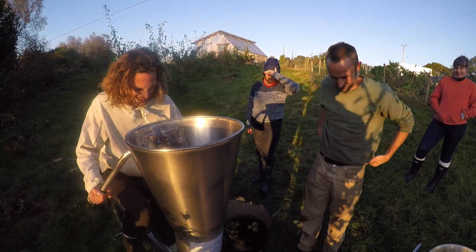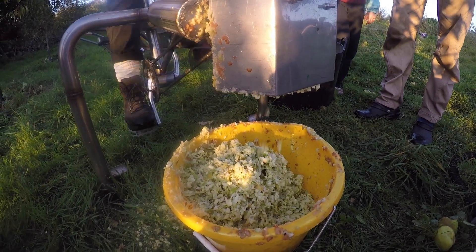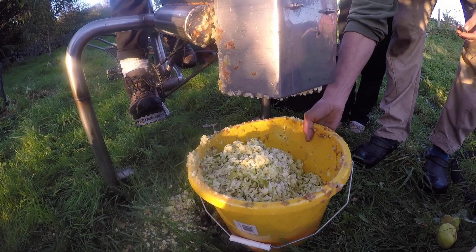One strong adult cyclist can process one bucket in five minutes with a bit of effort. One bucket is a serious workout.